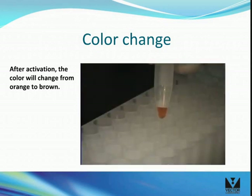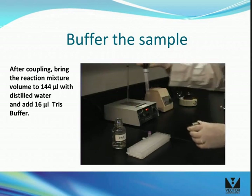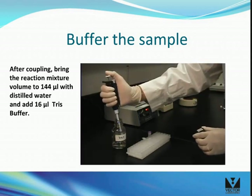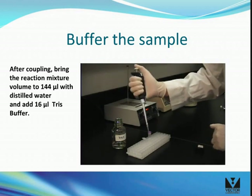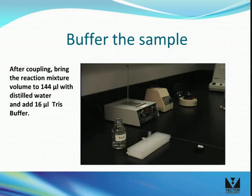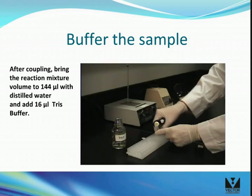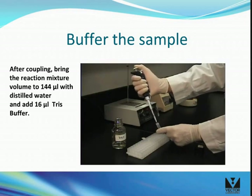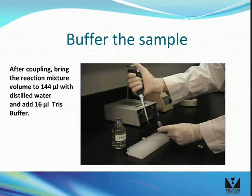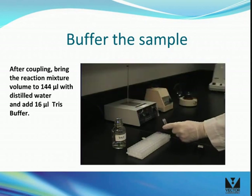Notice the color change of the reaction mixture from orange to brown after activation. After coupling, bring the reaction mixture volume to 144 microliters with distilled water, then add 16 microliters of Tris buffer. Raising the pH of the reaction mixture facilitates the removal of unincorporated labeling reagent during the extraction in the next step.